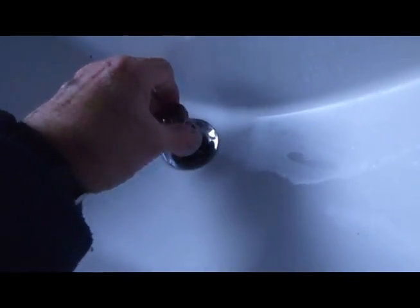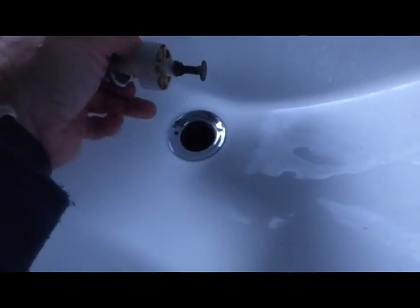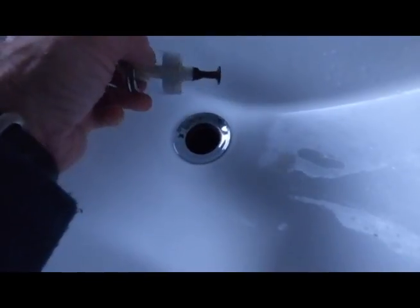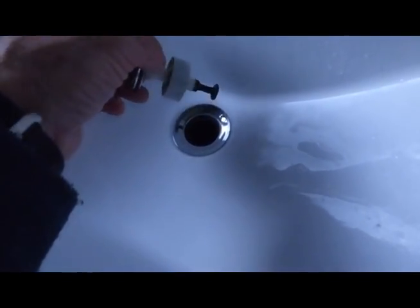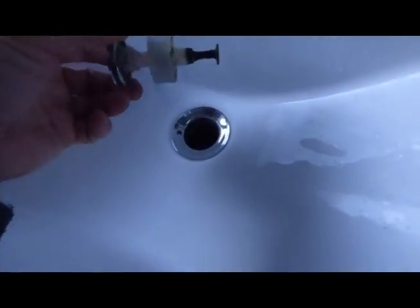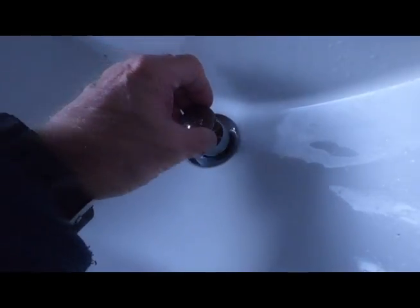Put it back in your sink. By the way, if it doesn't drop down straight away when you pull this out, then you've got a blockage further down the line — could be in the trap itself or further down. I use a pressure gun for those; it usually gets it out. I've got another video on the use of those, but this is just purely for if you have one of these pop-up type designs or basin wastes.